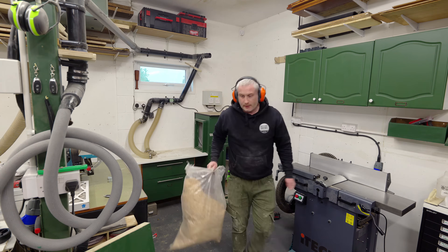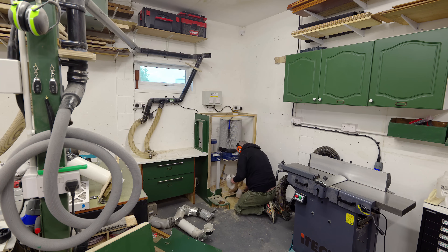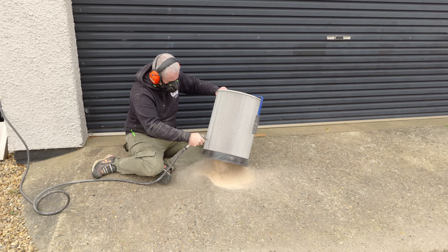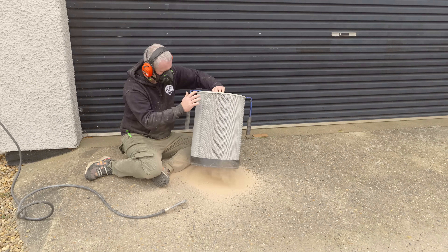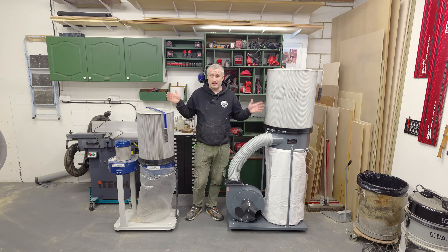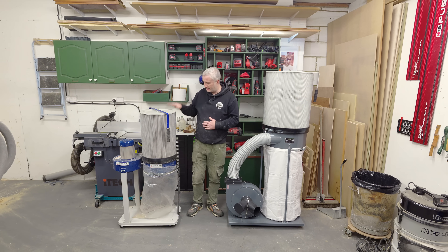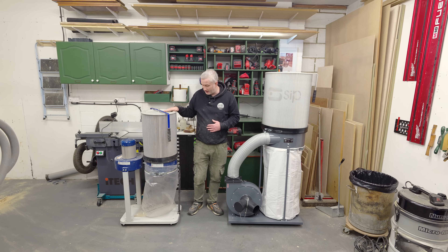I need to start stripping out the cabinet and removing the old extractor to make space for the new one. But before I do that I'm going to give the cartridge filter on my old one horsepower extractor a really thorough cleaning because I want to compare the two machines side by side. So here I am with little and large - I wanted to set these up next to each other so you can get an idea of the size difference. It is huge compared to the Charnwood, and that's why I went for the Charnwood in the first place because of its compact size, but obviously it doesn't quite cut the mustard.